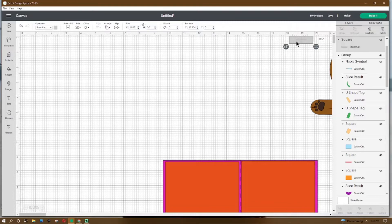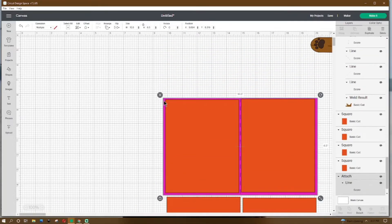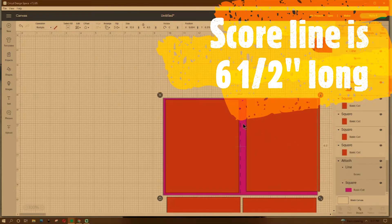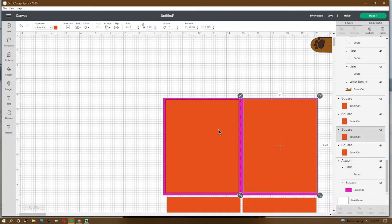Now let's work on our card base. The card base is going to be 10.5 by 6.5. Go to shapes and get a score line. Place that score line in the middle of the card — grab the score line and card base, go up to align, center it, then go down and hit attach. We'll need four pieces of pretty paper measuring 5 by 6 and a quarter.